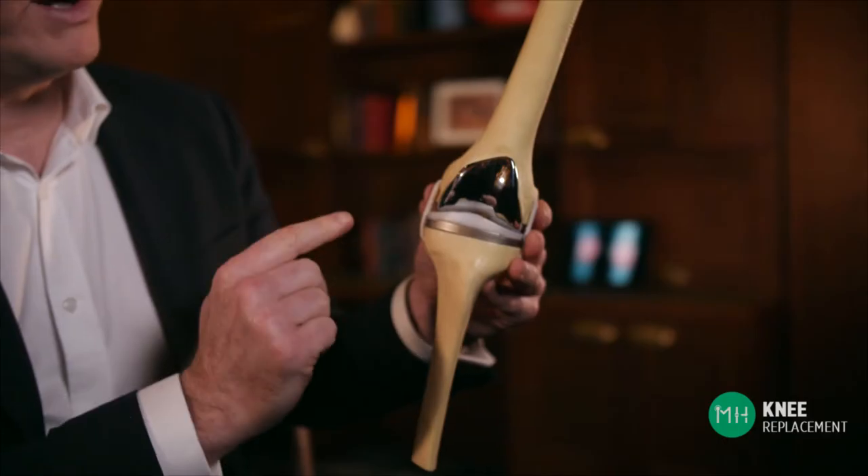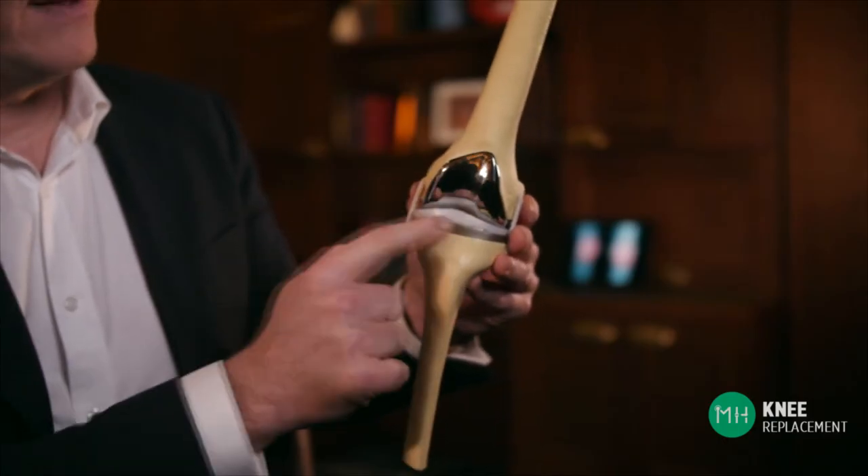These yellow pieces here and here actually represent your own bone that stays in your body. All the knee replacement is, is the prosthesis here and here that you can see. So I think the term 'total knee replacement' is actually quite confusing for patients because we don't actually replace the entire knee joint.